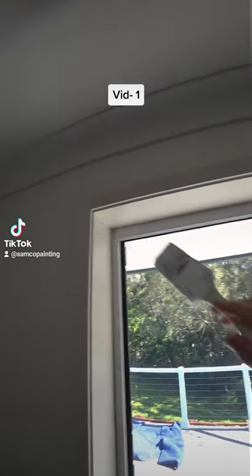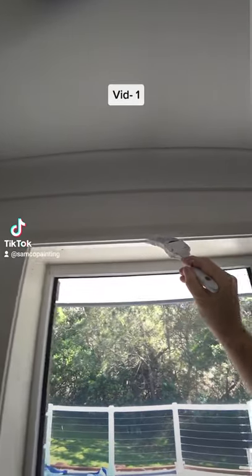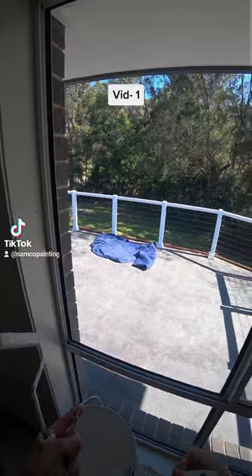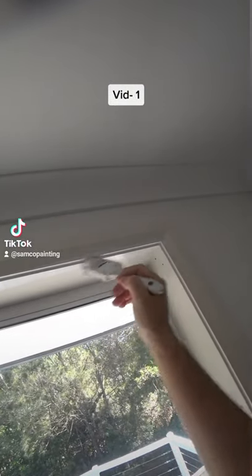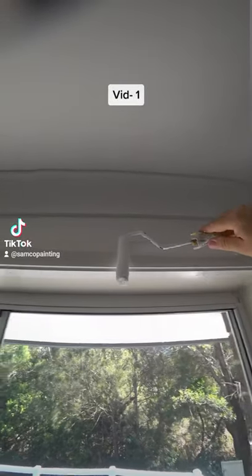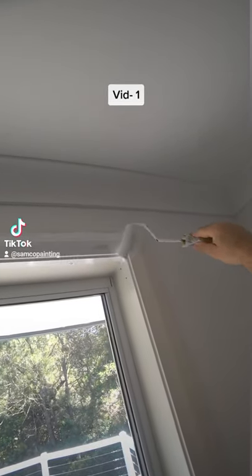Same as anything else, start from the top of the window, just cut in the corner like that on 45 degrees. Once I cut it in, I do the wider surfaces with the small roller, just to apply the paint.